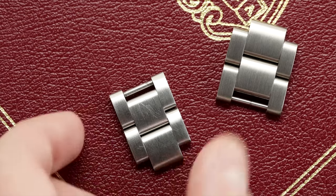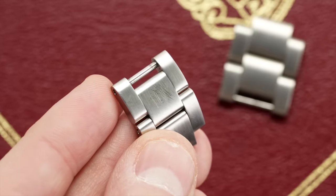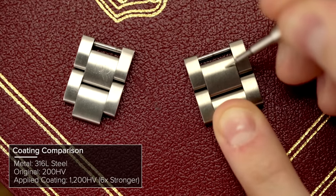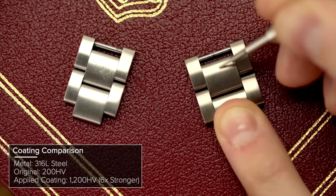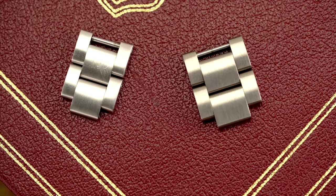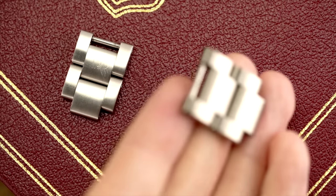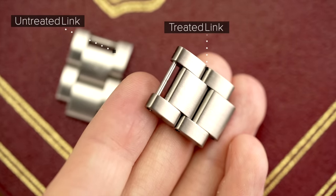For those of you that want a little bit more data behind this, they were able to take this 316L steel that measures approximately 200 HV on the Vickers hardness scale, and after applying the coating were able to achieve 1,200 HV on that Vickers hardness scale. With those numbers, that is right in line with Damasco and also with some of Zinn's more treated cases. If any of you have ever seen the scratch resistance those cases can maintain, it's pretty impressive what they've been able to pull off here.